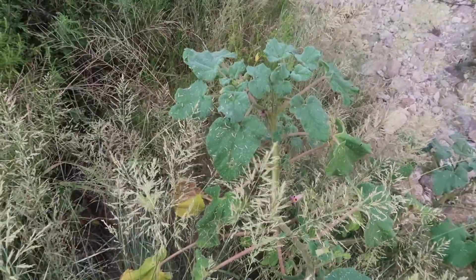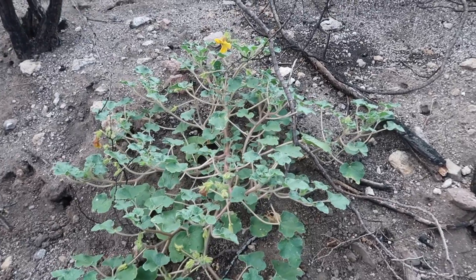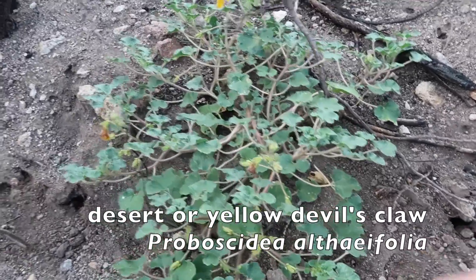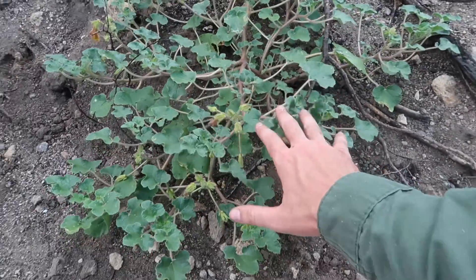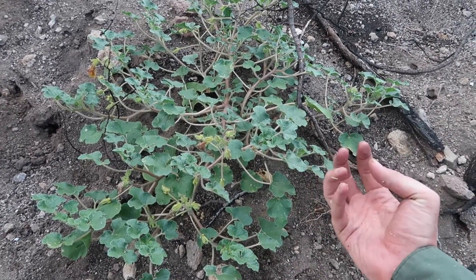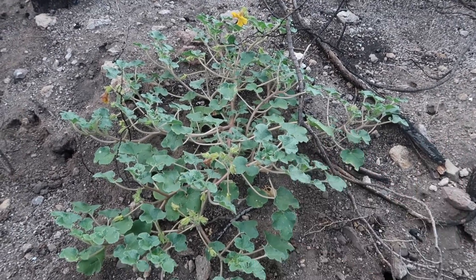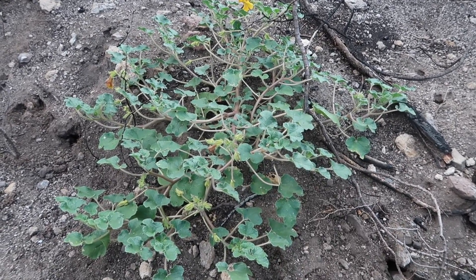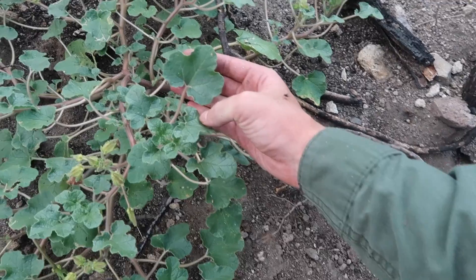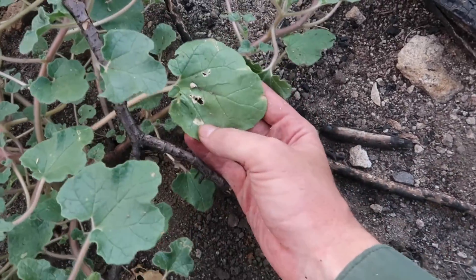Here we have the second species that grows in our region — the desert unicorn plant or desert devil's claw, which is Proboscidea althaeifolia. This is a perennial plant, meaning it comes back year to year. The top part dies back but the root stays alive. It has a really big thick tuberous root. The leaves are a lot smaller in general compared to parviflora.